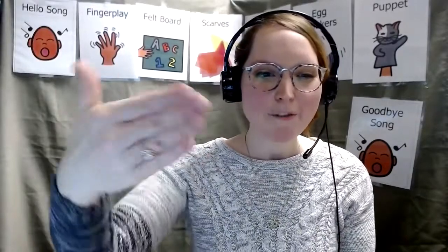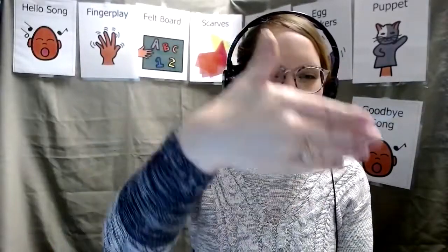Let's do another finger play. We're going to do our fishing song. Let me see those fish swimming across.